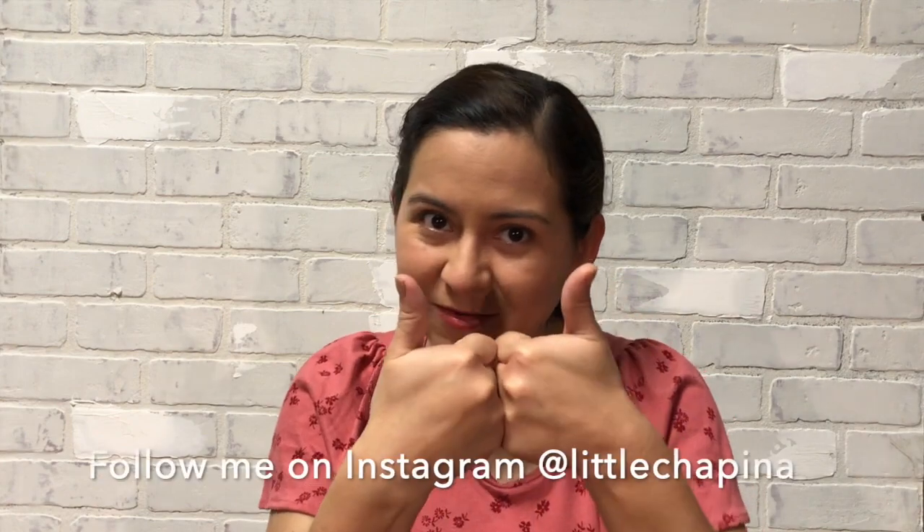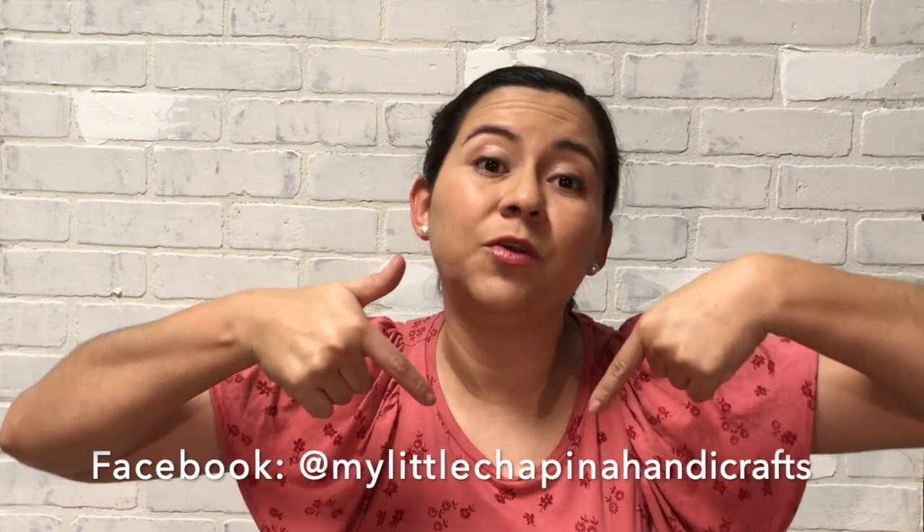Thank you for subscribing and giving a thumbs up to my video — please share it on social media. Leave a comment below to tell me what other hat you want me to make next in a time lapse. I'll see you next time! Bye!